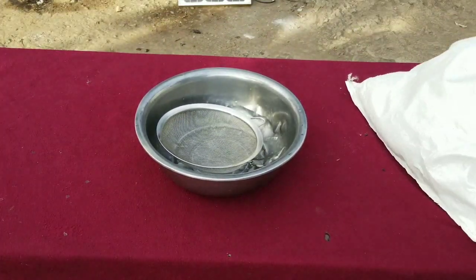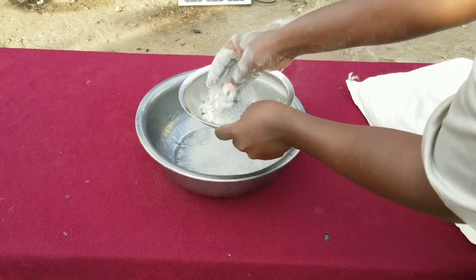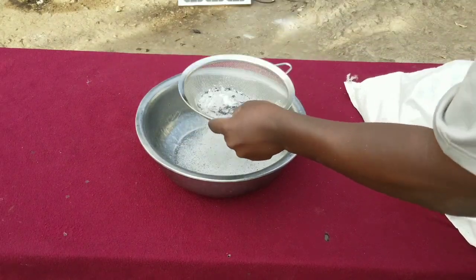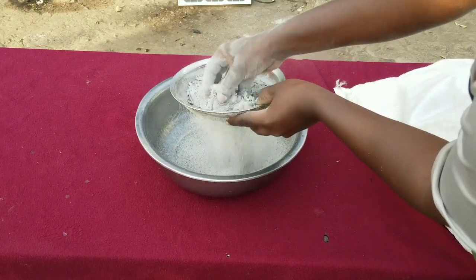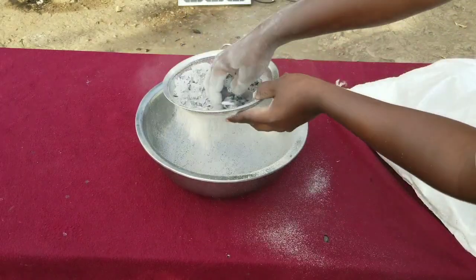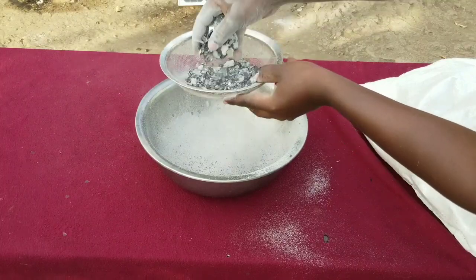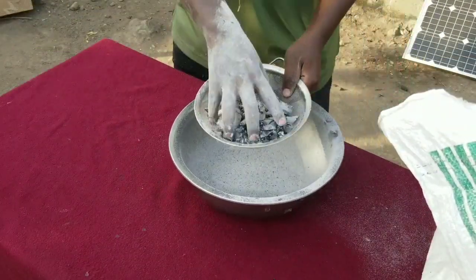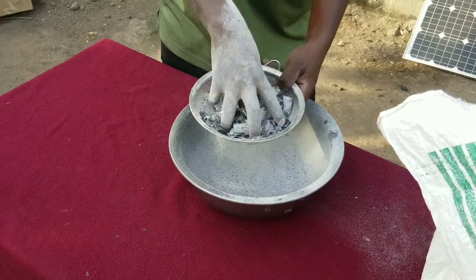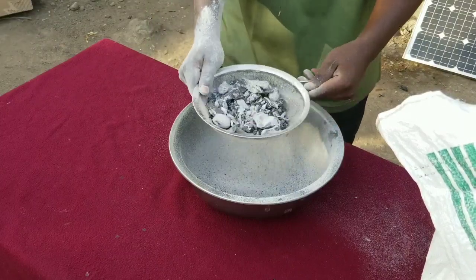We put our container with water on to boil. While we're waiting for the water to boil, we've got some wood ashes — these are the ashes you get after burning wood or charcoal. Here is our filter, and we're just filtering out the coarse particles to prepare a potassium hydroxide solution.